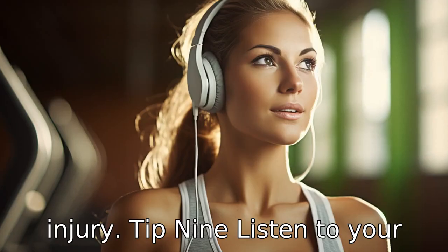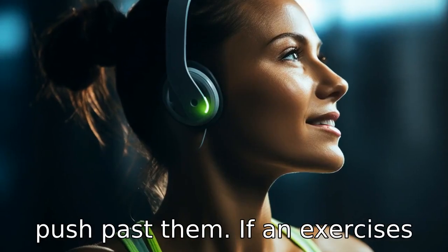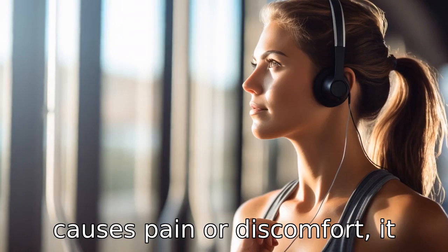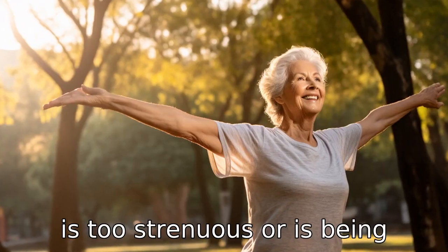Tip 9: Listen to your body. It is crucial to understand your physical limits and not to push past them. If an exercise causes pain or discomfort, it may be a sign that the exercise is too strenuous or is being done incorrectly.